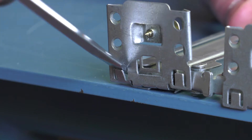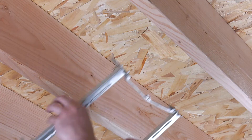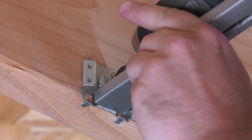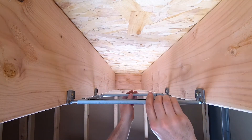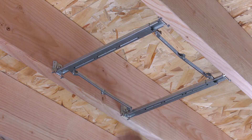For new construction, we will first bend down the tabs located on the feet of the suspension bracket. Secure the suspension bracket to the joists by using the captive screws that are provided on the suspension bracket. Now that the suspension bracket is secured on all four corners, slide it so that the fan will be centrally located between each ceiling joist.